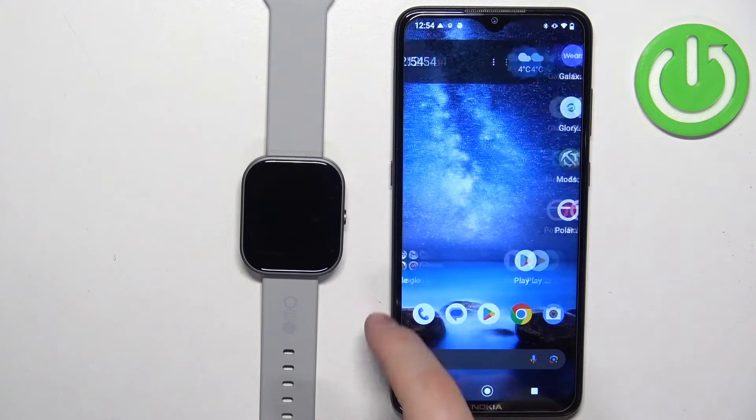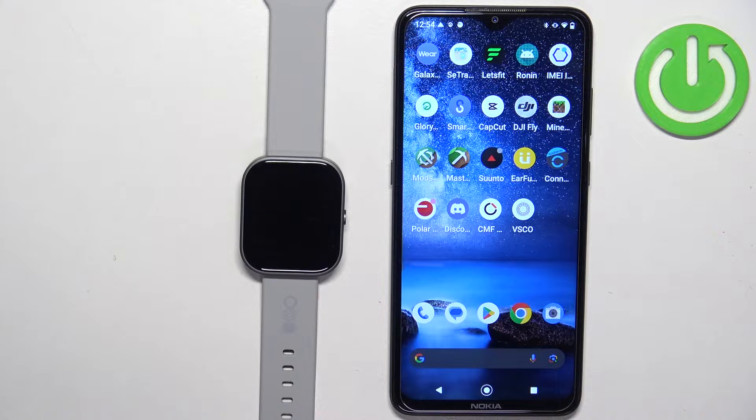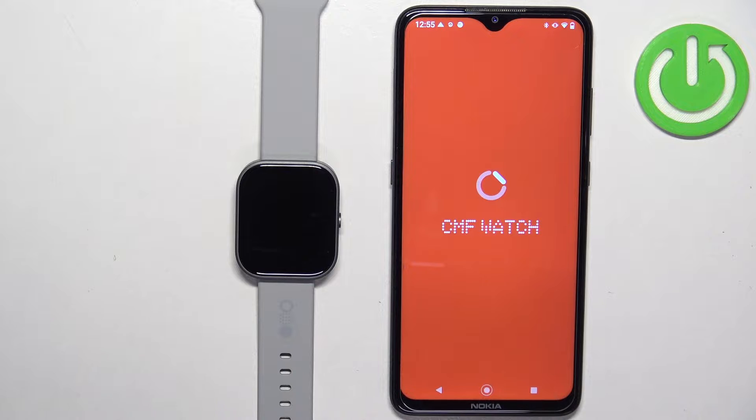Before we start, your watch needs to be paired with your phone via the CMF Watch application. Once the devices are paired together, we can continue. Now we can open the CMF Watch application on the phone that is paired with our watch.